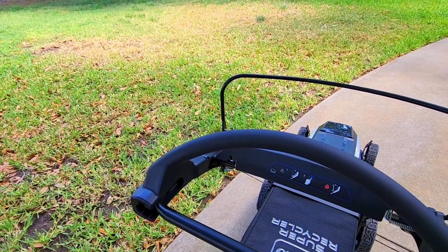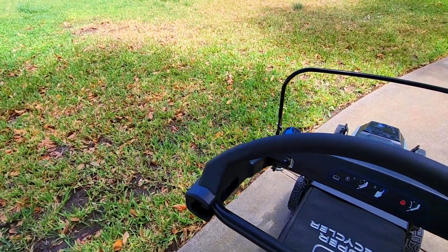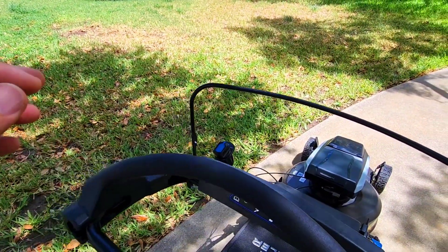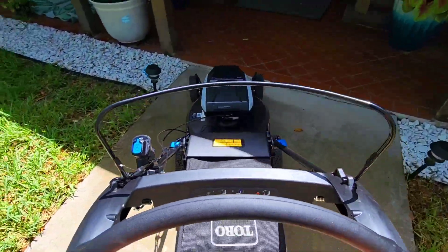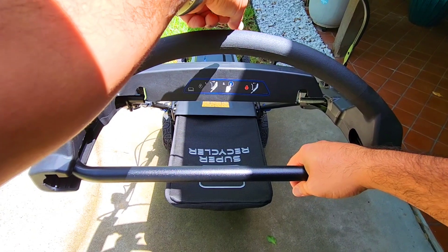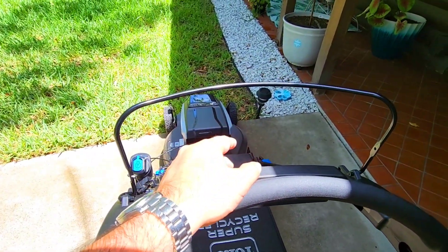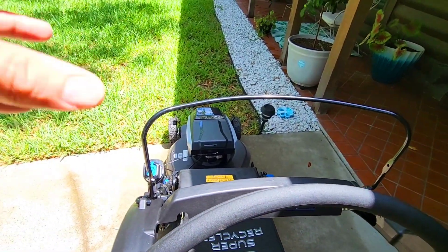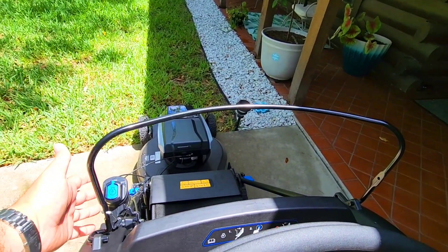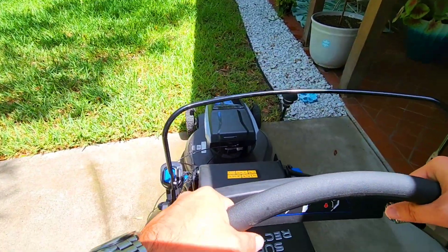Okay, so it's very windy outside and you may be able to pick that up in the microphone. I'm going to have the camera mounted on my chest and go ahead and mow. There may be a lot of wind noise but not much mower noise. I don't have the bagger set up — the chute's closed, so it's set for recycling mode, essentially mulching everything underneath it.